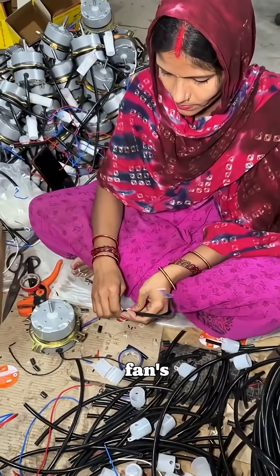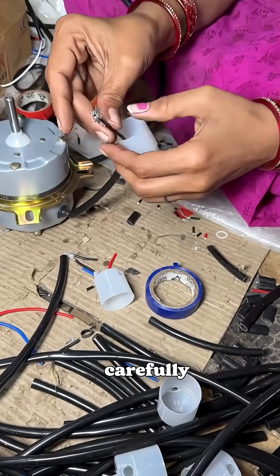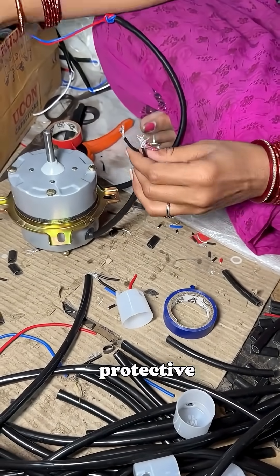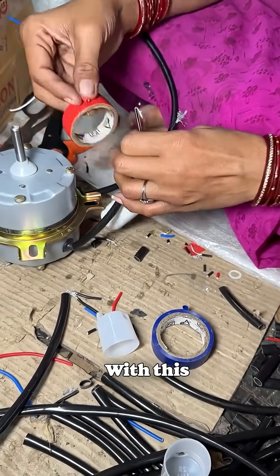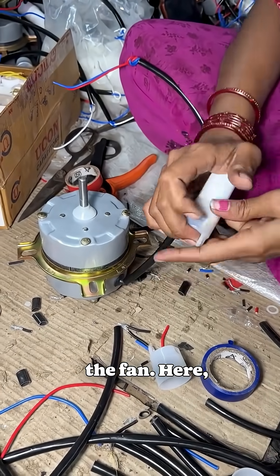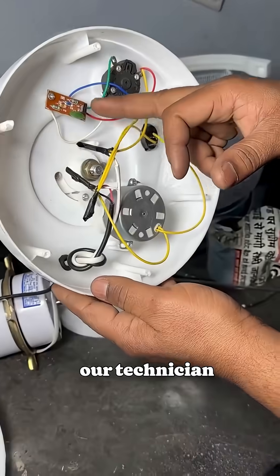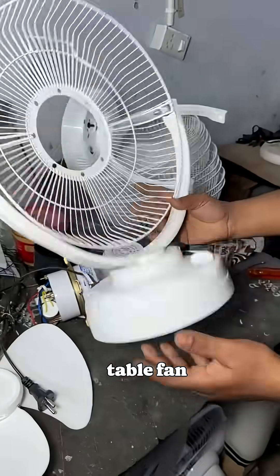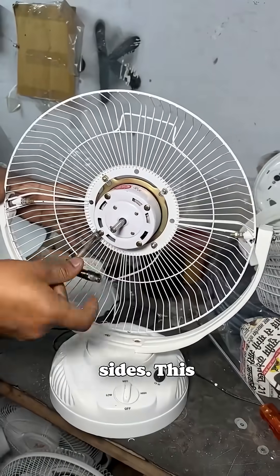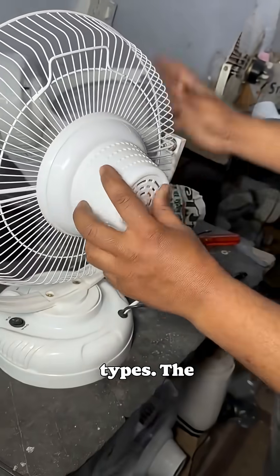Now the capacitor, the heart of the fan's operation, is installed. The wires are carefully connected and insulated to prevent overheating. After securing the capacitor inside its protective cap, it's wrapped with circuit tape for safety. With this final step, the motor assembly is complete and ready to power the fan. This universal motor frame works for all fans — ceiling, table, or cooler models. Our technician demonstrates table fan assembly, fitting the motor into the frame and securely fastening the base from all sides. This standardized design ensures consistent performance across different fan types.